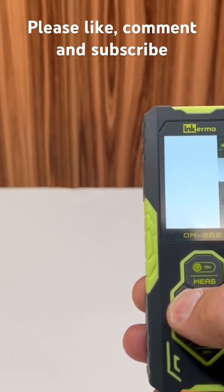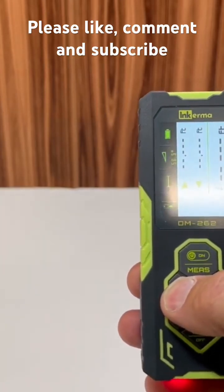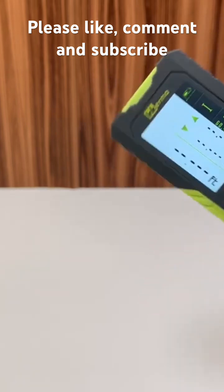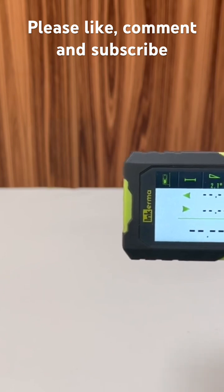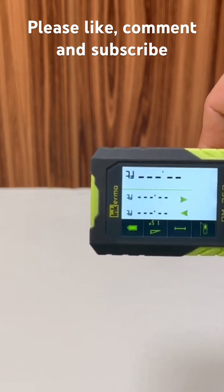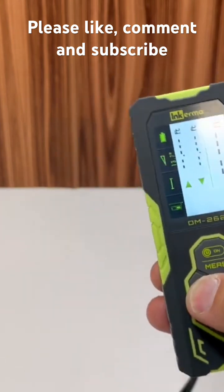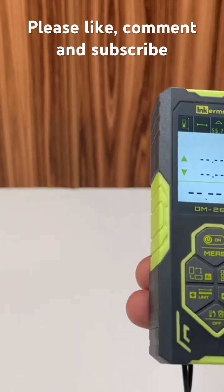What I like about this is you can turn the display around. Whether you're holding it and taking measurements to the side, you don't have to try to turn it around — you can just rotate the display, which is pretty cool.